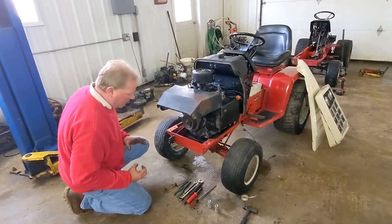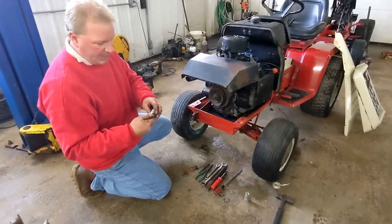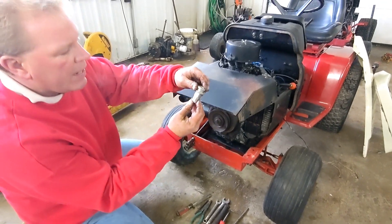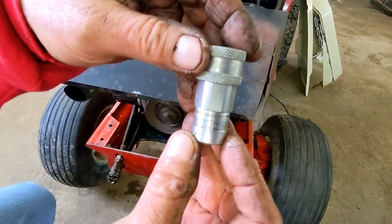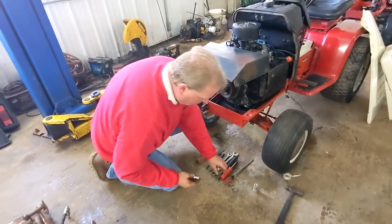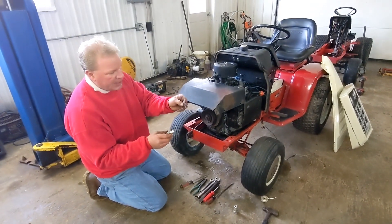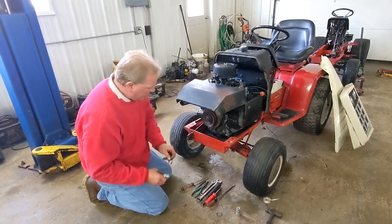I've already pulled them back out and I'm going to replace them with these brand new Pioneer ends. The part number of these Pioneer ends is 4050-2P. What I'll do is replace them and put a 7/8 E-clip right there to hold them in. Let's get started.